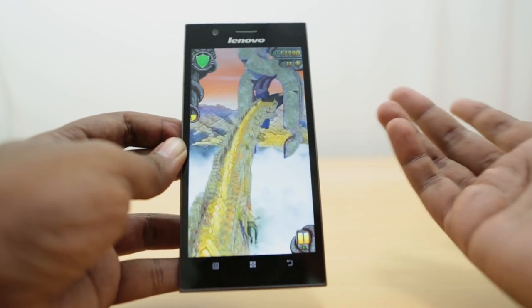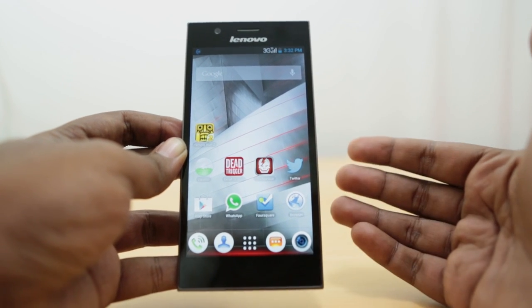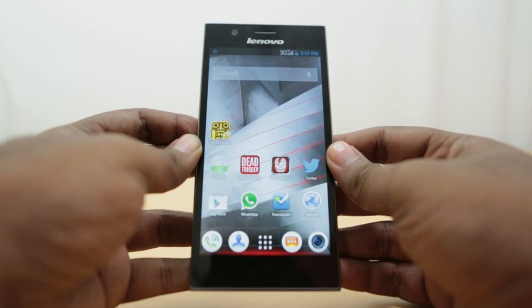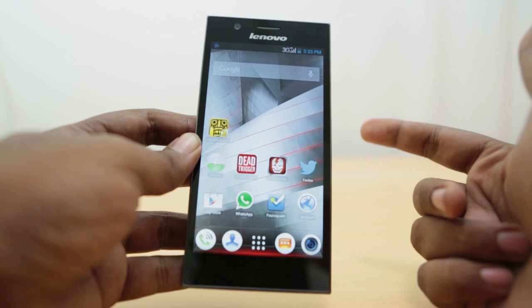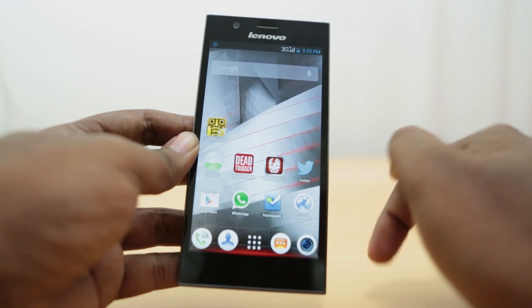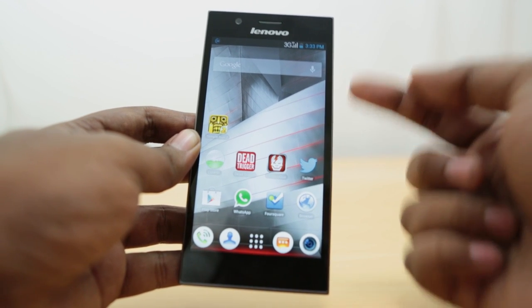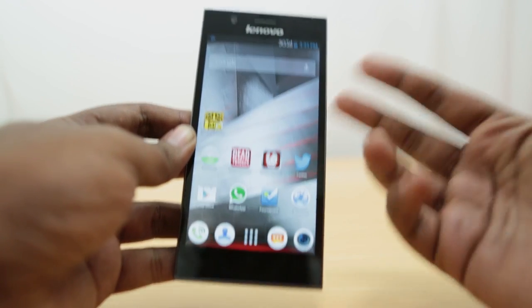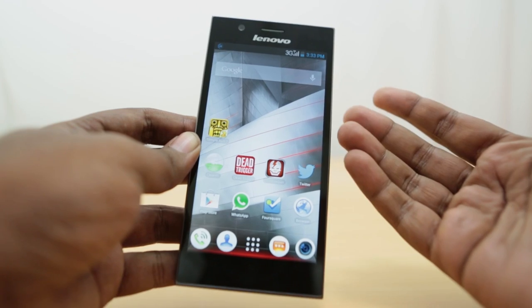That's the gaming review of the Lenovo K900. It plays games really well — this is a flagship device and as expected you can play most games really well. It does have some heating issues, but that's not isolated to gaming alone and happens for other things too. We'll cover those aspects in our full review. Check the links below for the Lenovo K900 unboxing and first impressions. We'll bring you the full review soon — please come back for more videos, hit like, and subscribe to our channel.